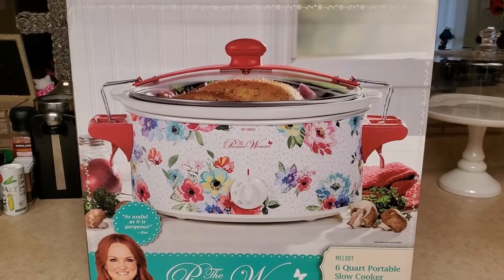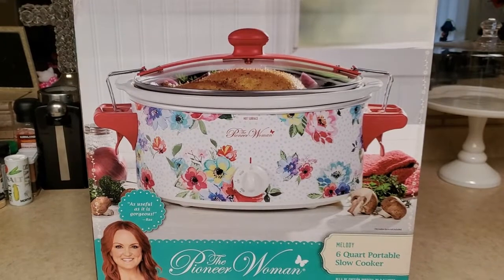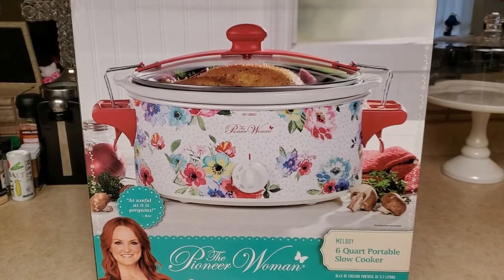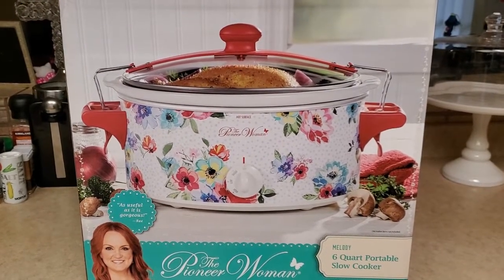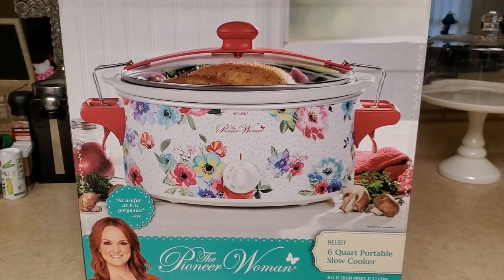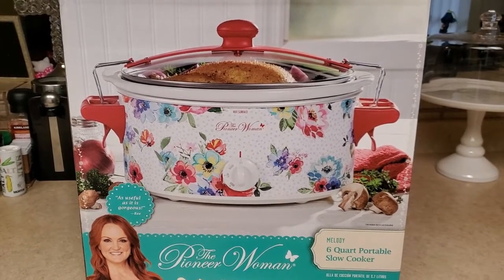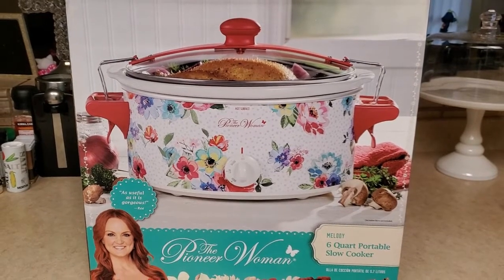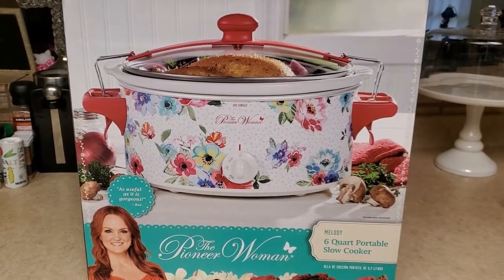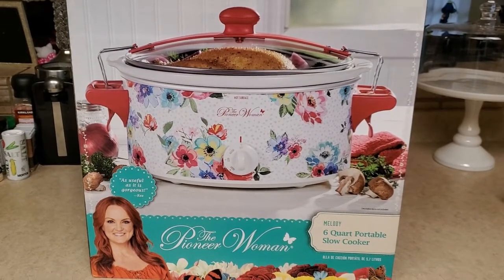Hey guys, this is Karina from Mommy and Kimberly's Adventures. I am here to do another cooking video for you guys, but this is going to be the first time I've ever in my life used a slow cooker. I'm going to make the green pozole with pork this time, but I've never made it in a slow cooker. So we shall see how it comes out. I'm excited — my husband blessed me with this one for Christmas. I'll give you the step-by-step as I go.